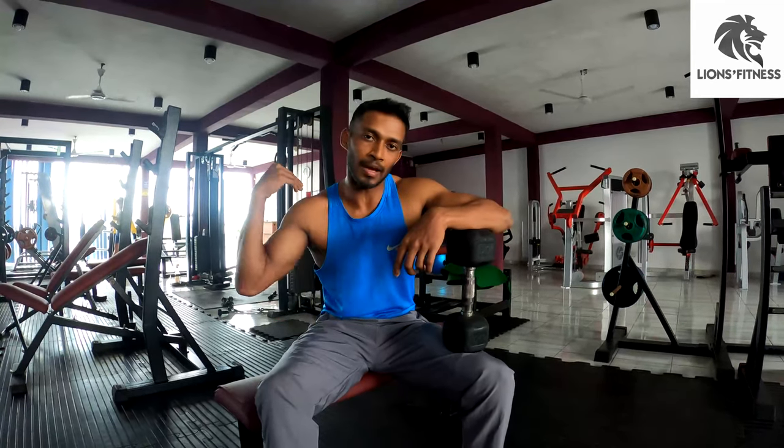Today we do an advanced exercise with dumbbell pull and cross-bench pull. If you don't have any exercise, you need to pull the cross-bench and test your back muscles.